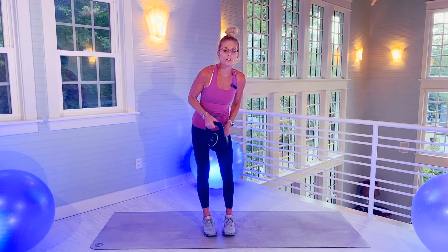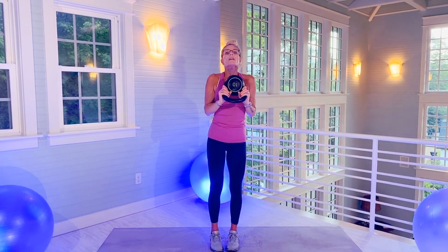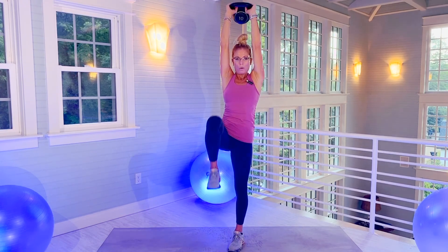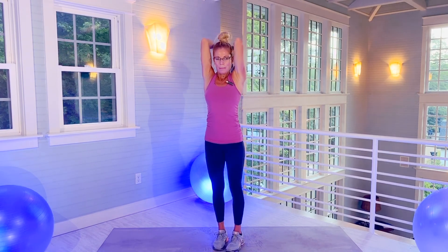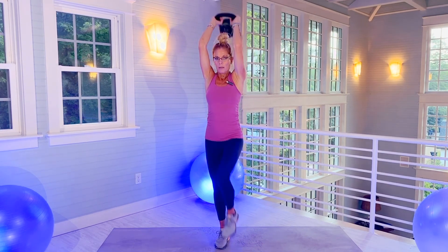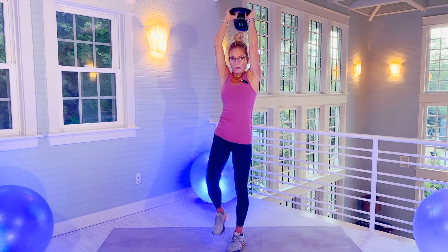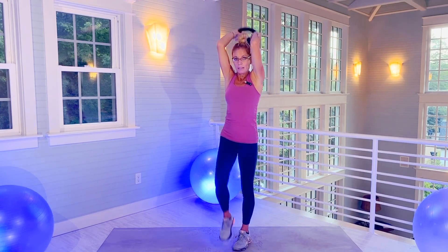You're going to do high knees — alternate high knees with tricep up like this. So every time the kettlebell goes up is one rep. Halfway. There's 18 and 20.